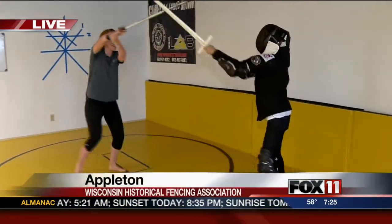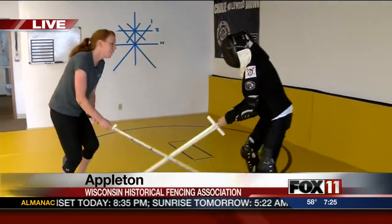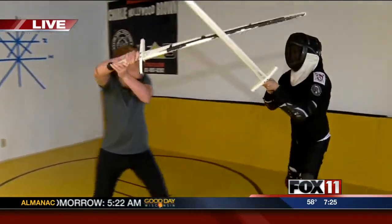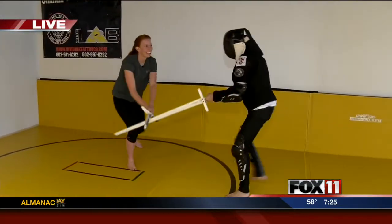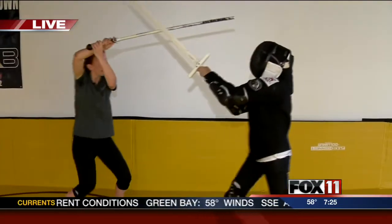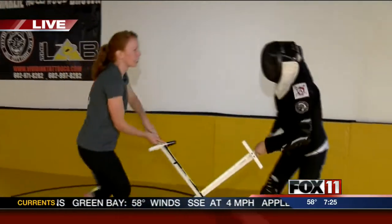As we get more advanced in this, we're going to try to focus on our partner and not the sword, which is hard to do. I'm looking at you — you can't see me, but I am looking at you, Katie. And that's perfect. This is exactly what we start with. Now, what does this teach you when you're first starting out learning how to fence?